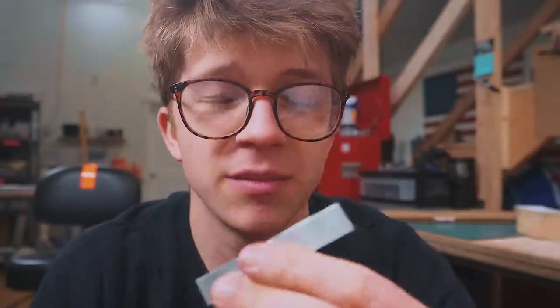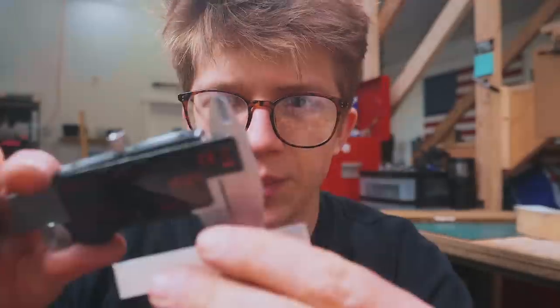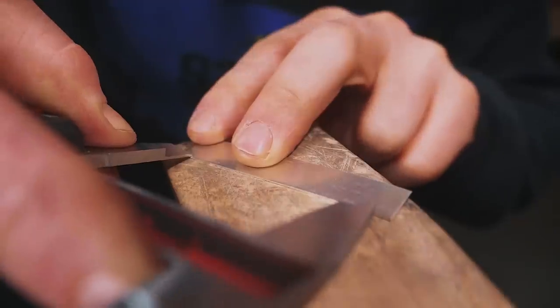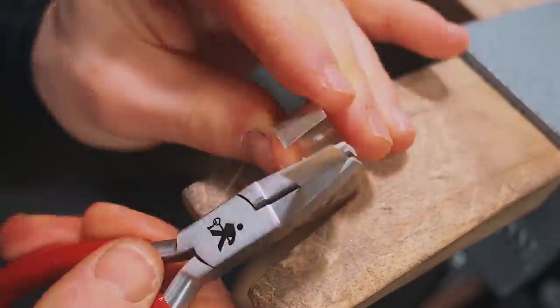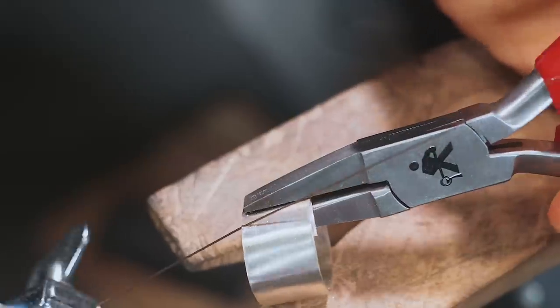Now I need to bend this, but first I need to mark out the actual length we need. I saw a cool video on YouTube by Rio Grande that described a method some people use when making rings. I find the measurement I want with my calipers and make that mark with a little scribe. Now I've got to curve it into a little ring.